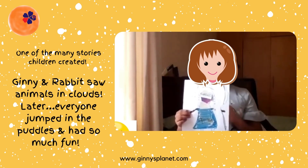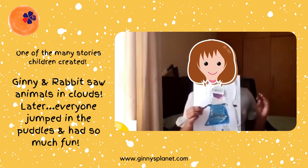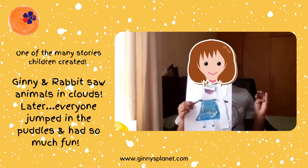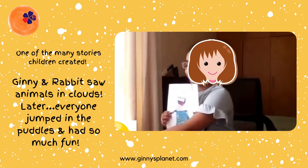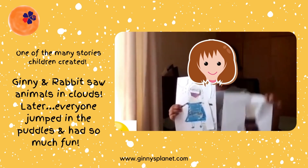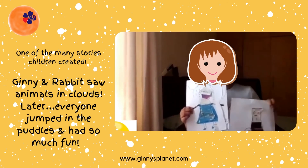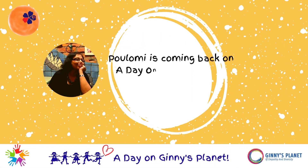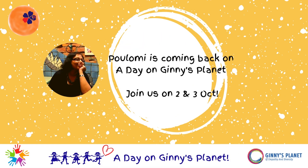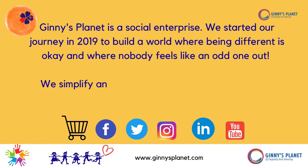Then Guinea saw a muddy puddle. She loved jumping in muddy puddles, so she jumped and jumped — and even the rabbit joined her, and even a stray cat joined her. They all joined and bounced and bounced, and then they all got muddy.